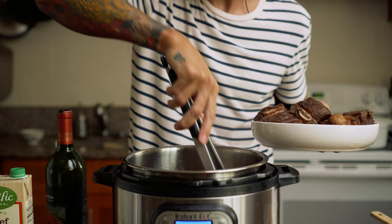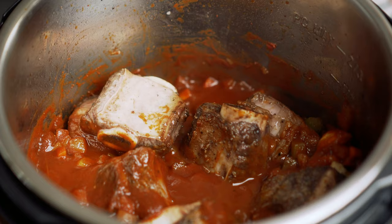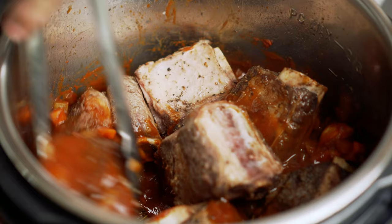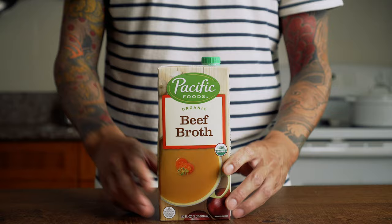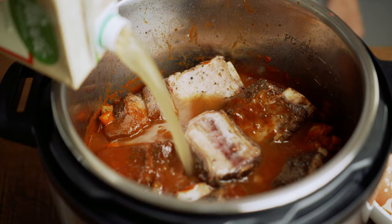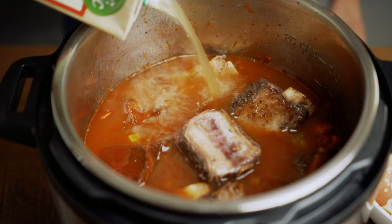I like to try and put my short ribs bone facing up and meat facing down. To this, we're going to add about 4 or 5 cups of beef broth — you just need enough to just about cover the short ribs. As I was pouring it, I realized I had a little bit left so I just topped it off.